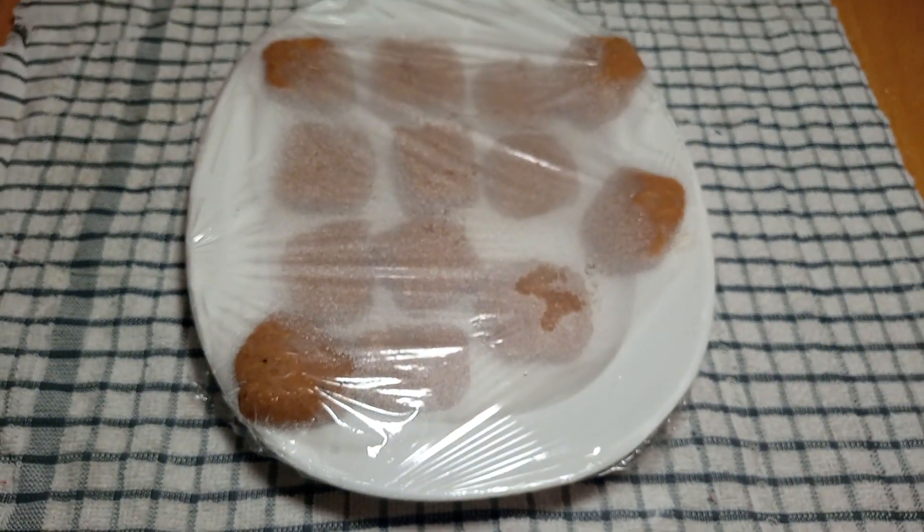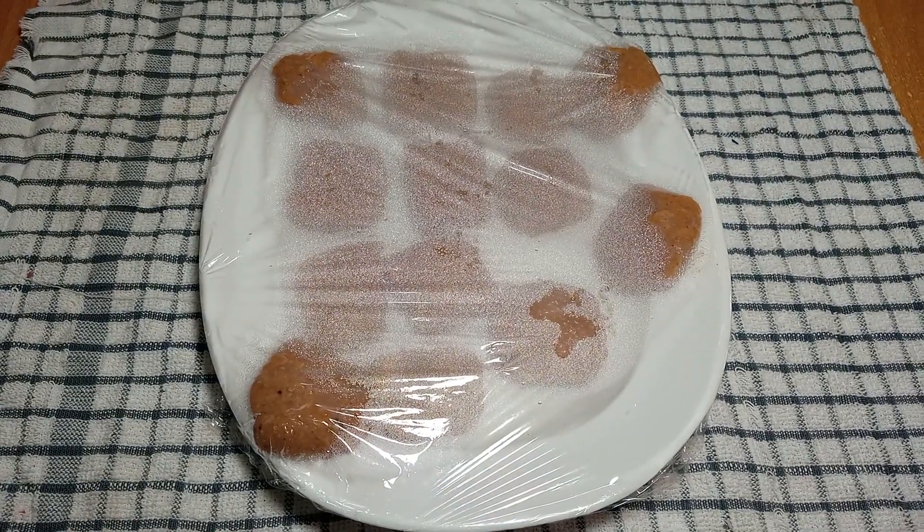Keep it in the fridge for about 1 hour so that it will be easy for coating.